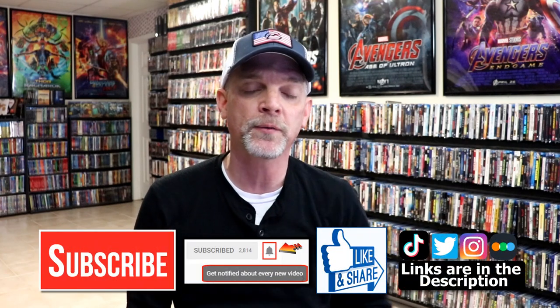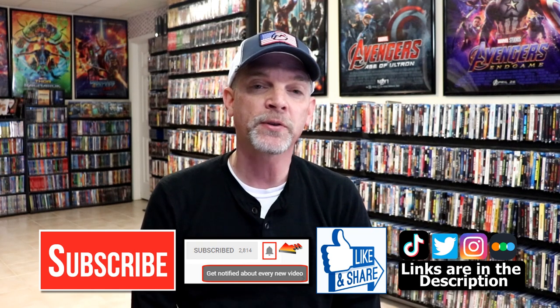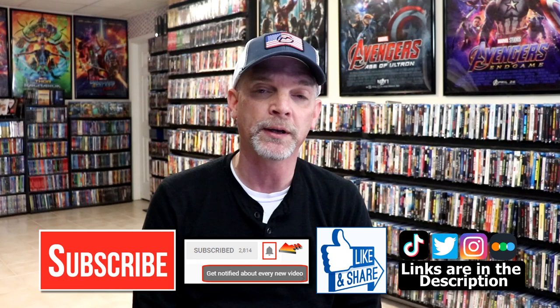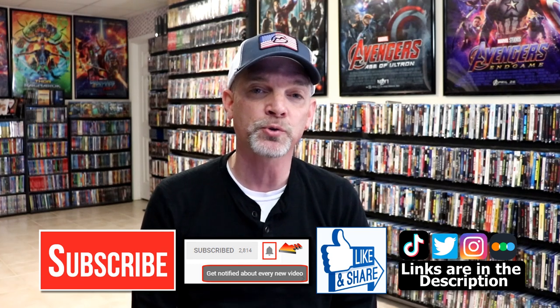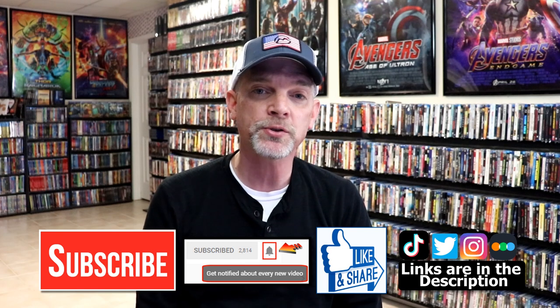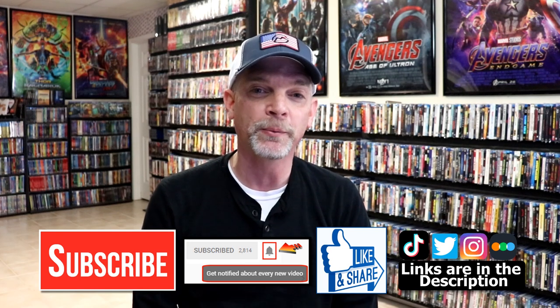If you haven't subscribed to my channel, I'd really appreciate it if you subscribe. If you do subscribe, please remember to hit that notification bell so that you can be notified every time I upload a new video. If you haven't found me on my social media accounts, I'm on Instagram, TikTok, and Twitter. And if you want to find out what I've been watching, you can find me over on Letterboxd. I do have links below. But thanks again for watching, and we will see you next time.